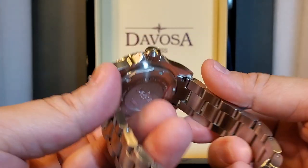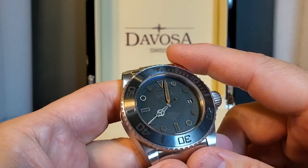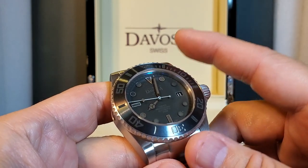Excellent finishing here on the bracelet. I'm very impressed. Thanks again to Devosa, and thanks for joining me in doing this unboxing together. I'll see you all next time.